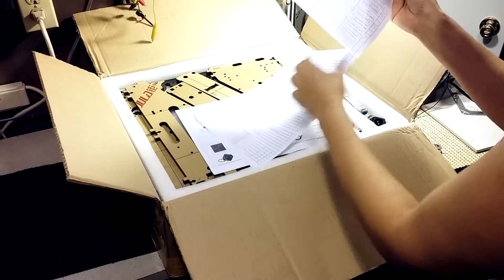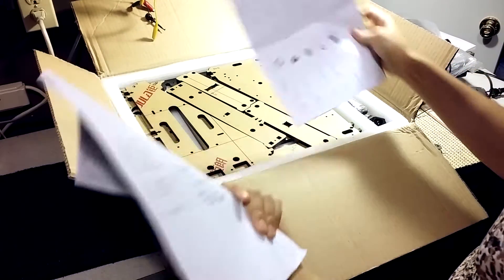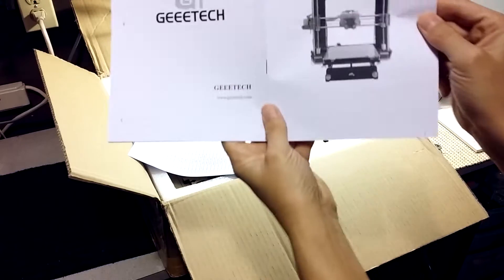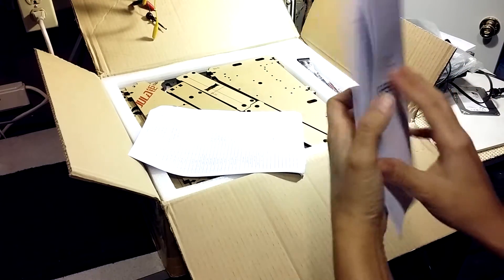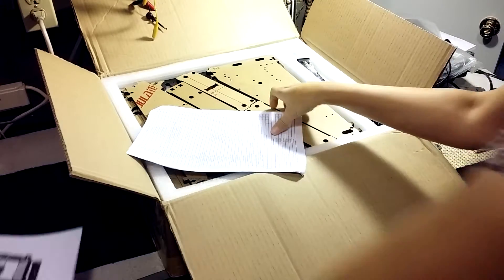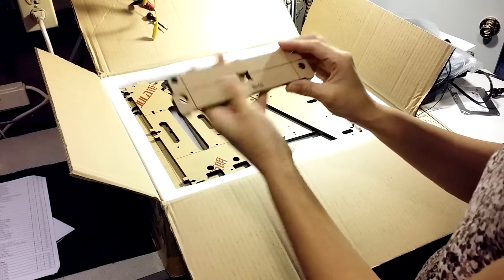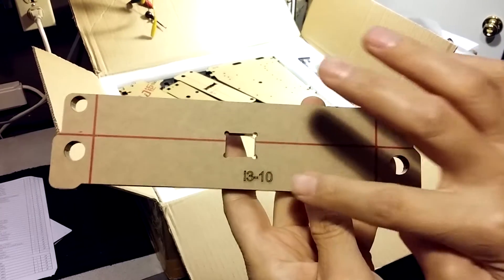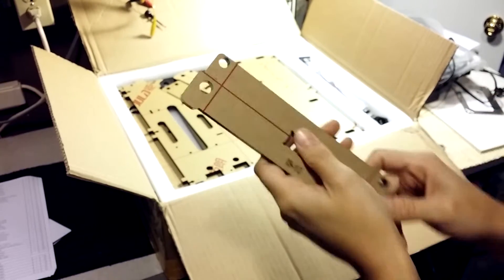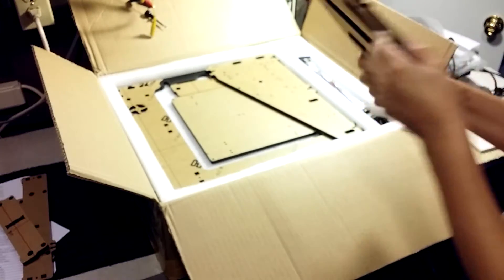Everything looks decently packed so far. There's no way on the packing slip to determine which printer this is, so let's hope it's the right one. There's a checklist, a manual for the right printer, a visual parts list, and an itemized parts list. We've got lots of acrylic with the facing papers still on — they laser-etched the part numbers right into the parts, which is a nice touch.